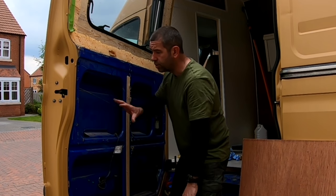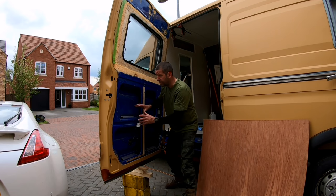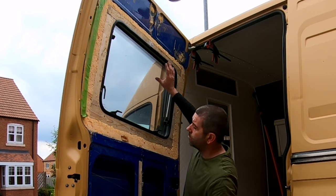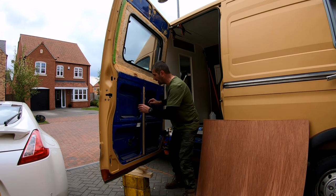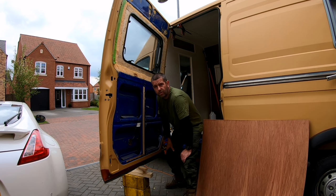I'm ready for preparations to do the plywood lining on the door itself. I'll do it in three sections — one section here, one here, and one large one up top. I've done it that way so I can gain access to any locks, linkages, or mechanisms for the door itself.